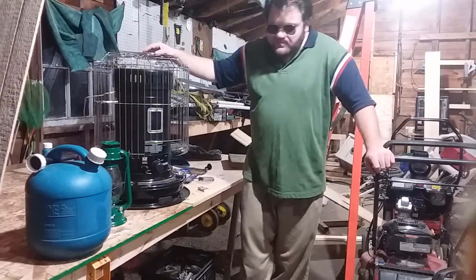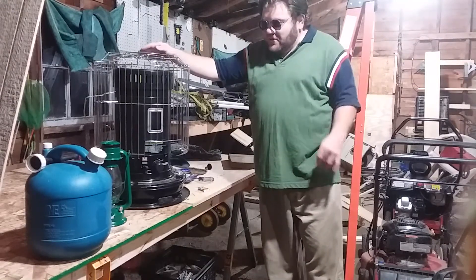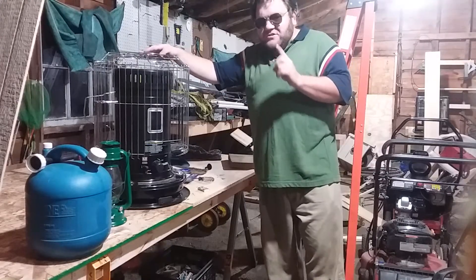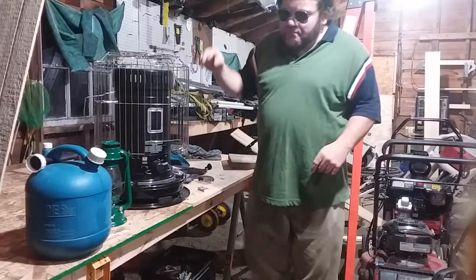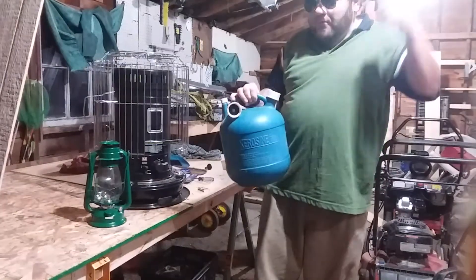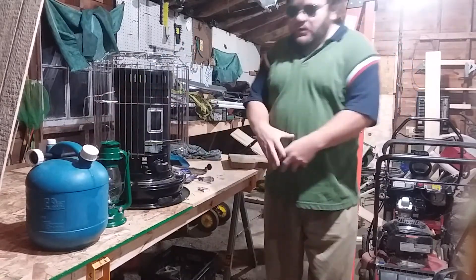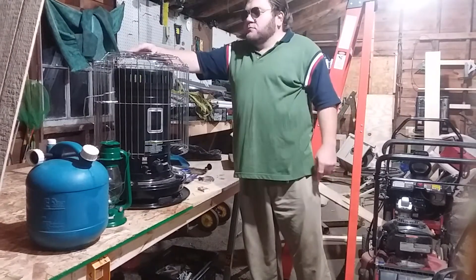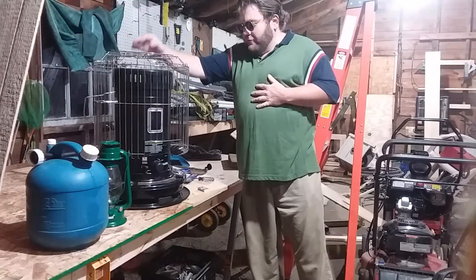I highly recommend one of these for a power outage situation if you don't have a backup heating source. Even if you have a little Mr. Heater propane heater, that's fine too. But what I like about kerosene versus propane is that kerosene is a fuel that will not explode — it will catch fire pretty fast, but it won't poof in your face like propane or gasoline.